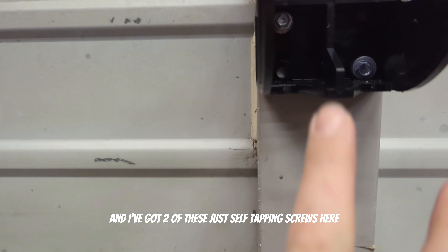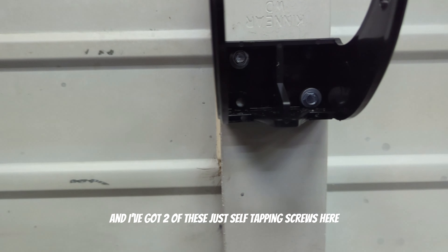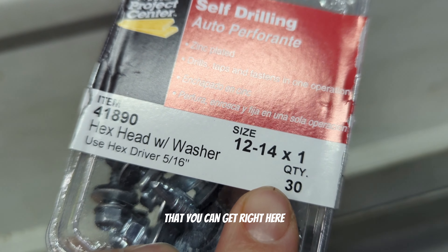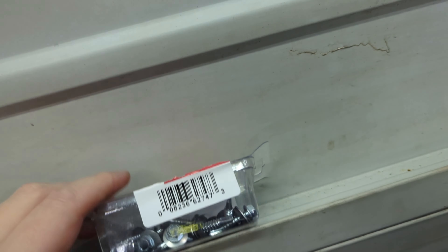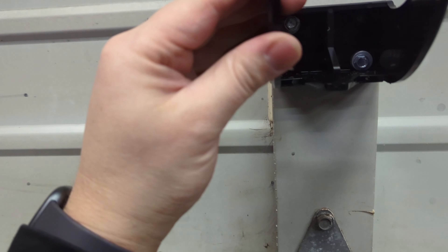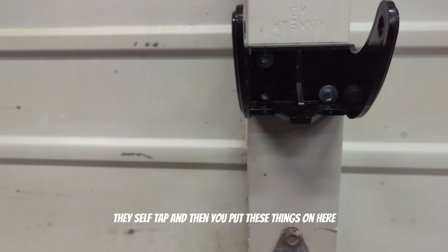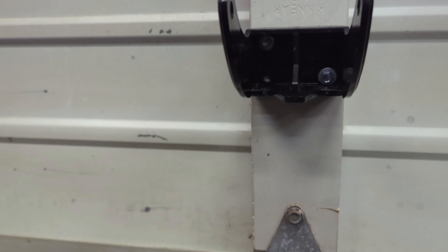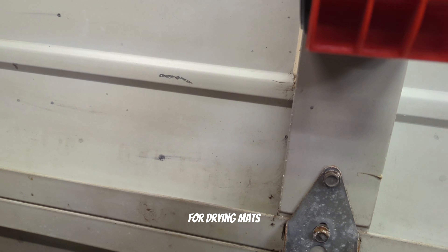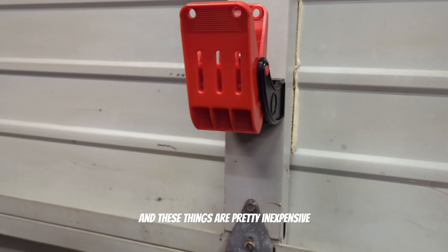These things pop out and I've got two of these self-tapping screws here that you can get right here. You basically just zip these in with the drill — they self tap — and then you put these things on. It's a very nice setup for drying mats.